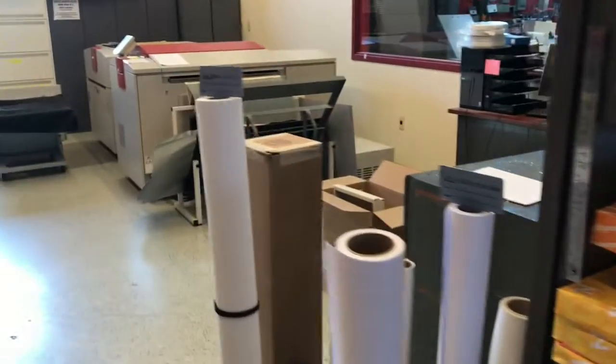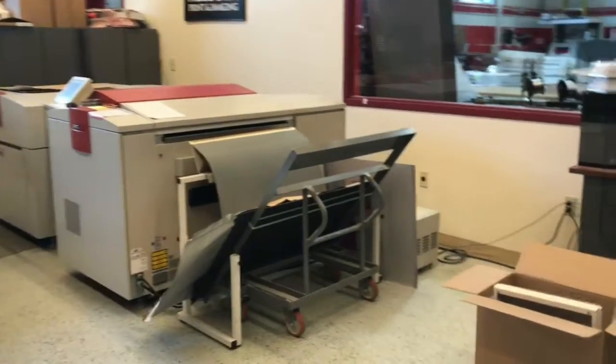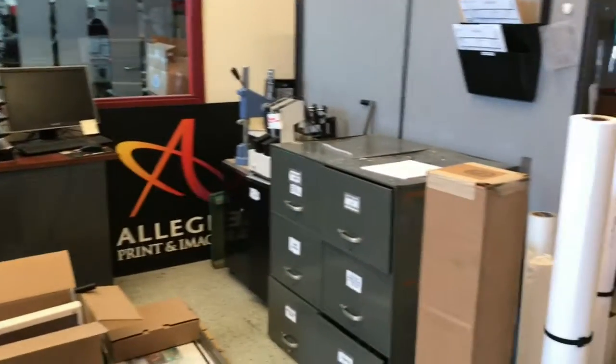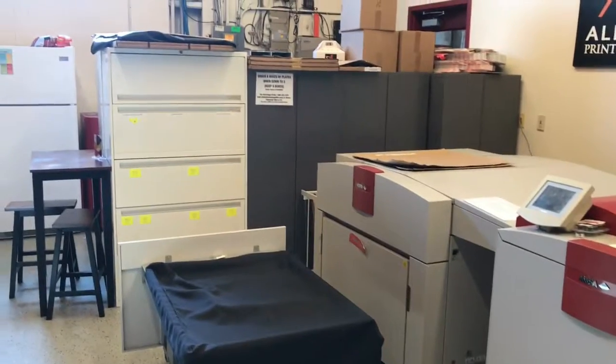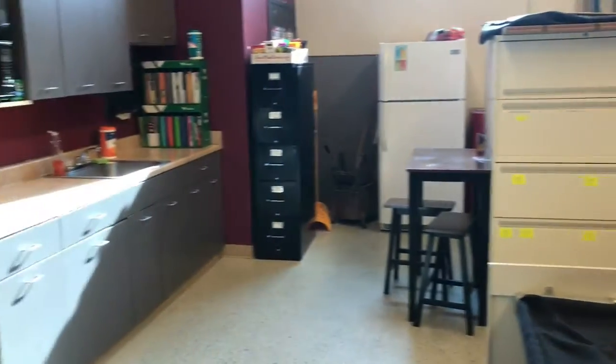Then we've got the plate maker where we make our plates for the press, and that's the computer it goes on. We usually have our bindery equipment on top of the file cabinets. There are more file cabinets and a little break area kitchen.